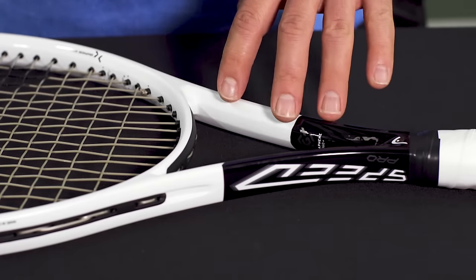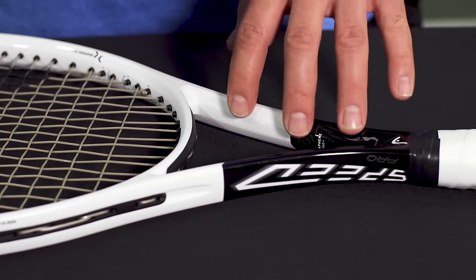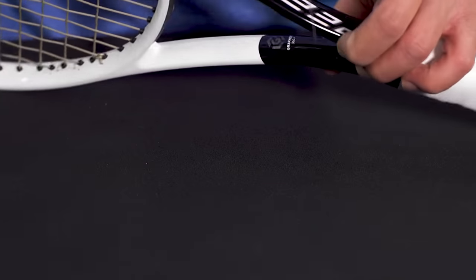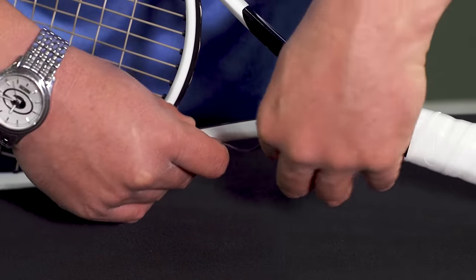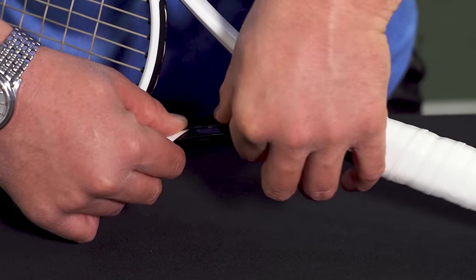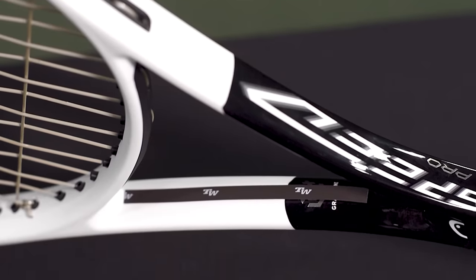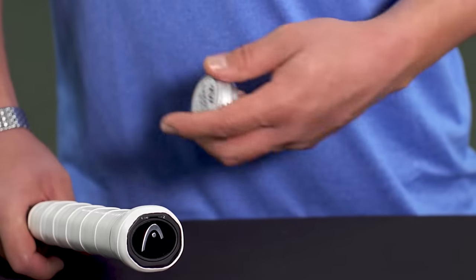When adding weight to the middle of the racket — the throat region — you're basically increasing the weight without really changing the balance point, because you're putting the weight near the balance point of the racket. I take my eight inch strip cut in half and lay the two four inch strips in the middle of the yoke on each side, then flip it over and add another strip. Adding three grams to the racket this way doesn't really affect the balance point, and as far as swing weight goes, it's pretty minimal — usually about one to two points increase.